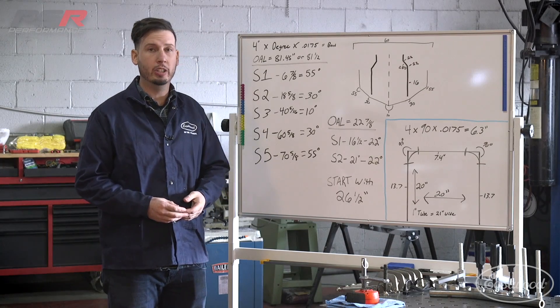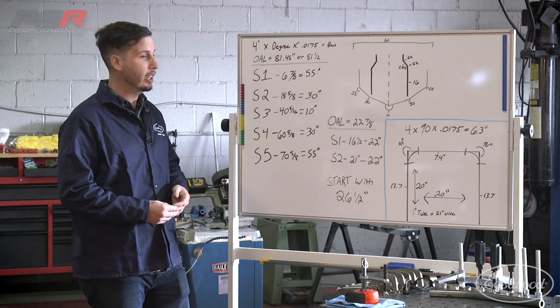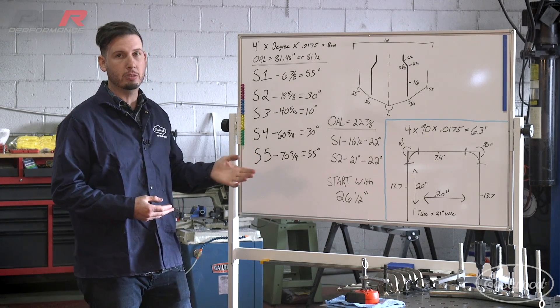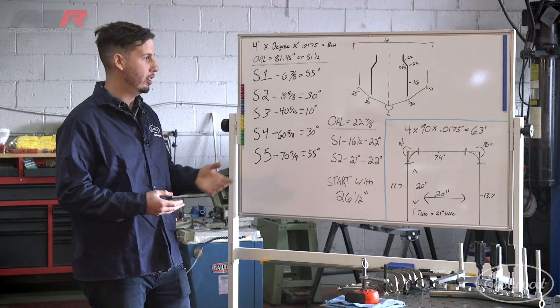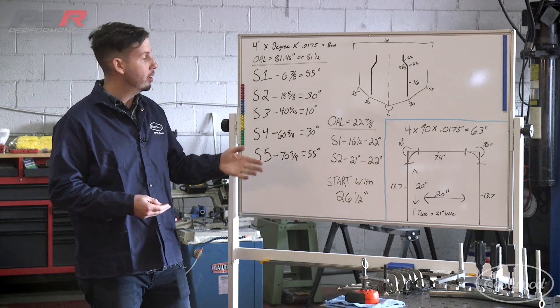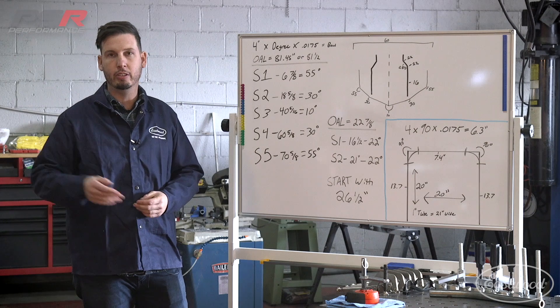All right, so that's wrapping it up for the calculations. Hopefully this gives you all the information that you need to move forward. Like I said, there are tons of different ways to do this, but this is a very easy, generalized way to get you the measurements that you need for basically anything that you want to bend with the Eastwood Bender. So moving forward, we're going to cut our tubing, get it ready for the bender, and start bending it up and fit it onto the frame.